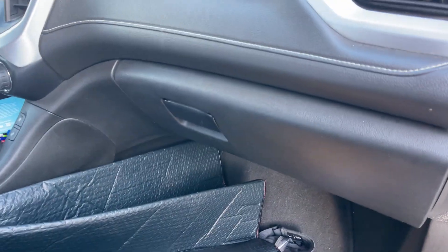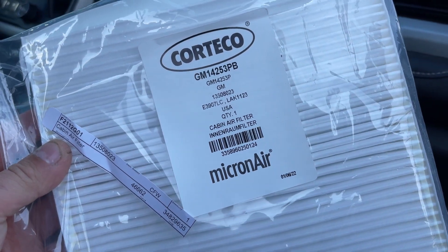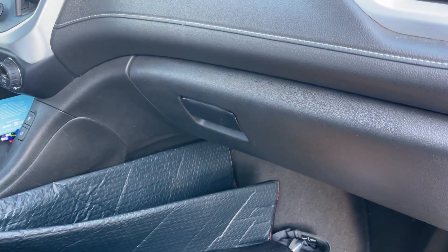Okay, so here we go — we have the new cabin filter right here. The GM part number is right there on the bottom so you guys can see it. Let's get right on it.